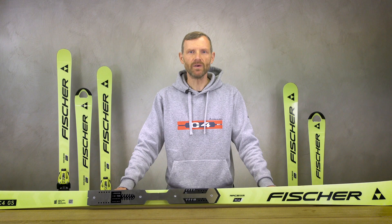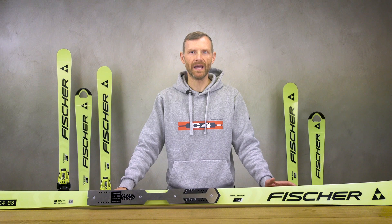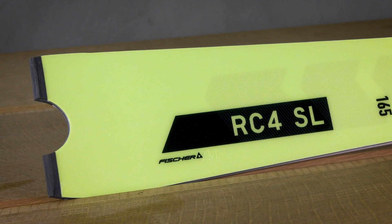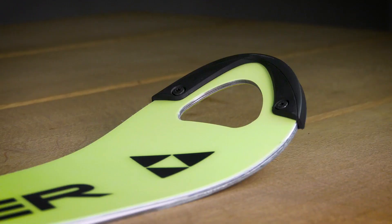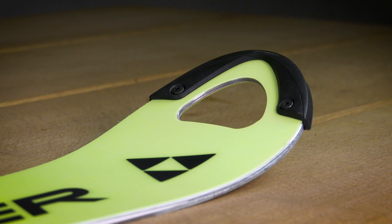The new M racing plate provides good turn initiation combined with full acceleration. For slalom, we have a new ski on the men's side. Our latest slalom sidecut with a wider shovel gives totally new skiing characteristics — it is easier to ski but has improved stability.